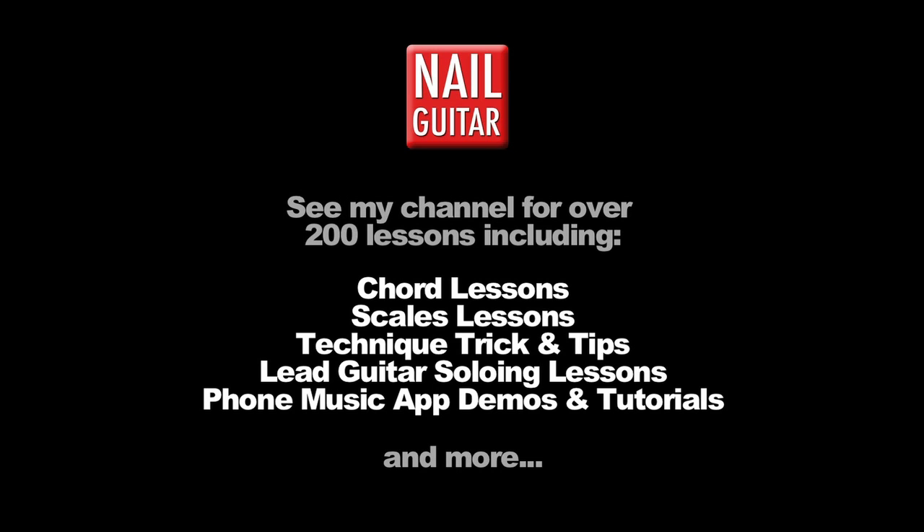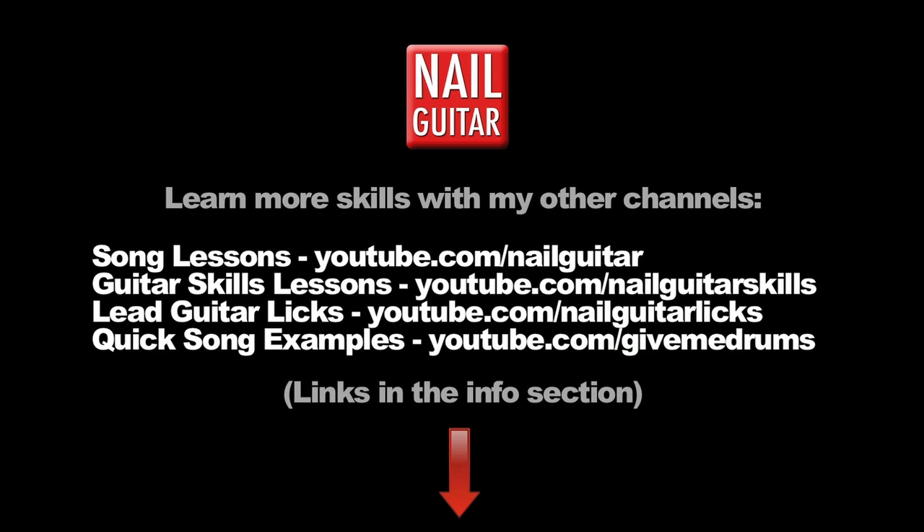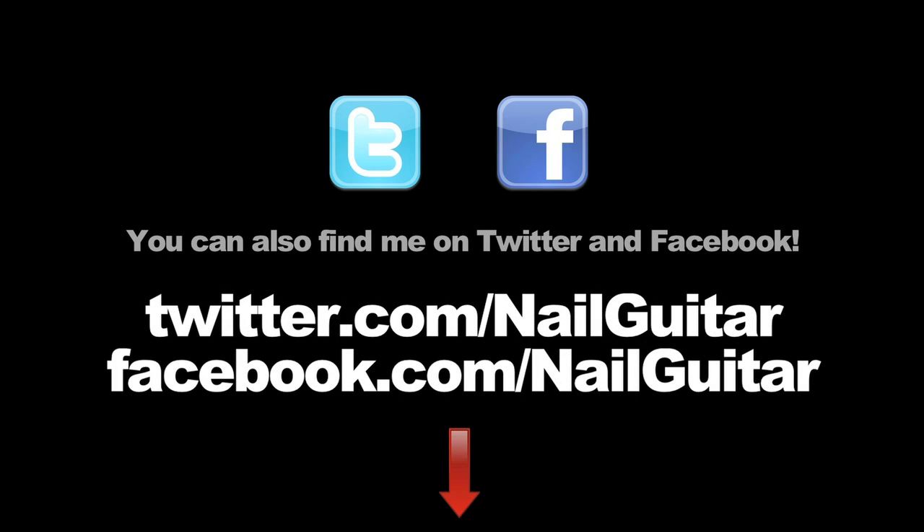Depending on when you're looking at the video, the album may even already be out and you can check out the progress there. Alright, catch you again soon. Check out the Nail Guitar Skills channel to learn more guitar skills, and check out my other channels for heaps of free guitar training videos. If you're on Facebook or Twitter, you can catch me there also.